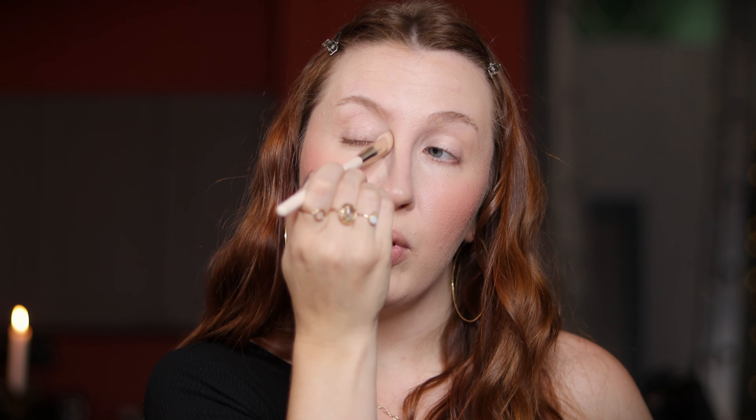A lot of the time after I've done blush and bronzer with cream products, I like to go in with a bit of brightening or extra concealing if I feel I need it. Back to this concealer brush — going in with a pot concealer and just using this brush to wedge into certain corners I want brightened or pulled forward.